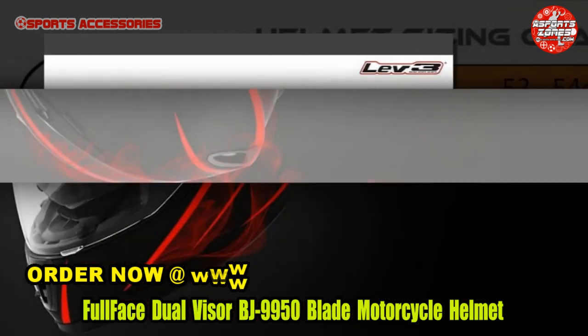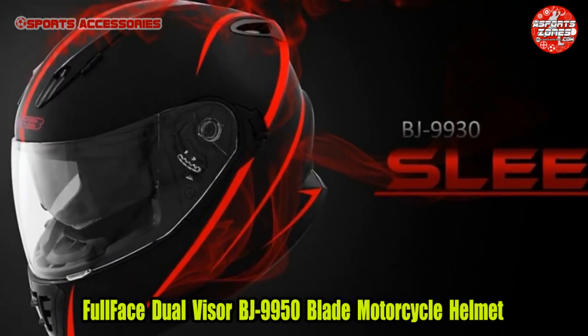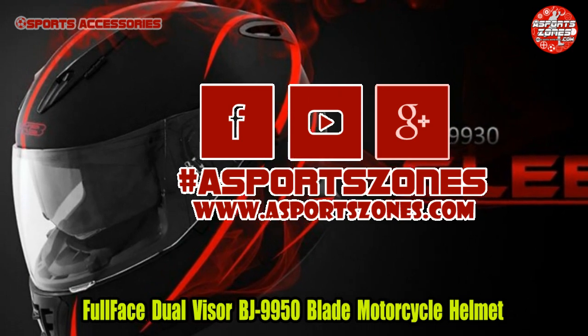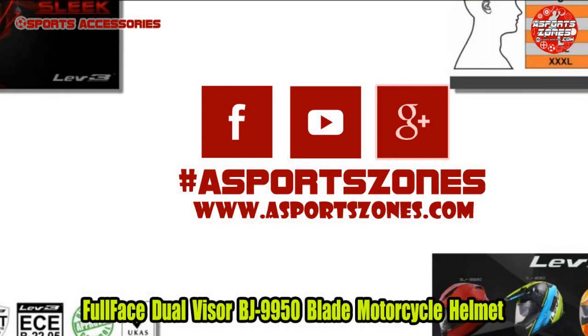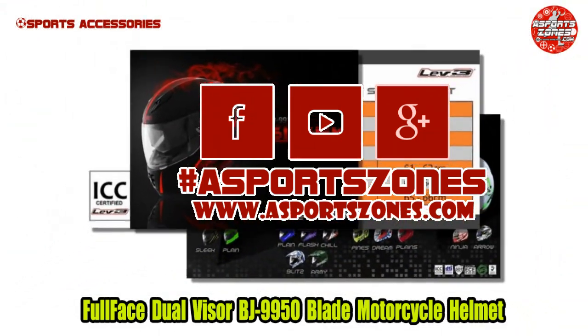Please subscribe to our YouTube channel and follow and like us on Facebook, Hashtag eSportsZones. Visit our site at www.asportszones.com for more sports accessories reviews.